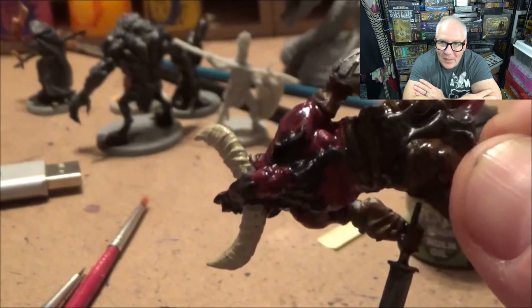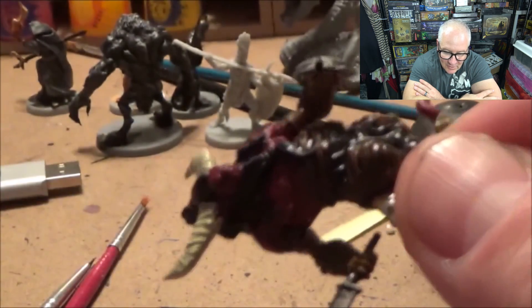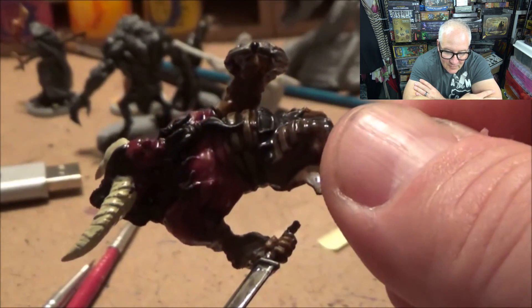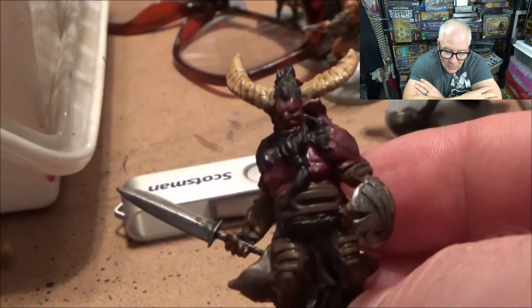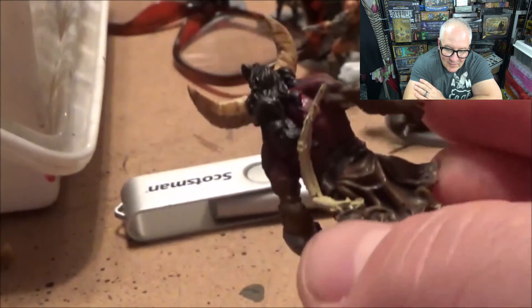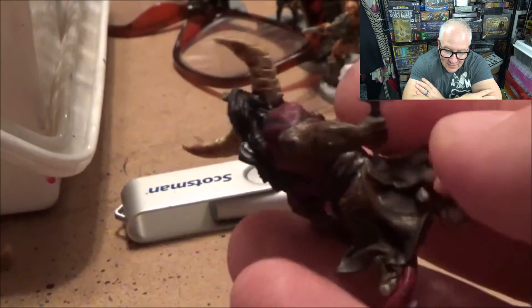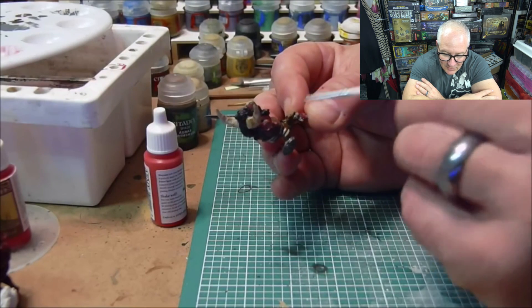These aren't GW models, but they are very detailed. The plastics work really well — I like to darken things down and then brighten them back up. I put a wash over the horns and started bringing out that detail. There's a lot of detail here, and I'm just touching things up.